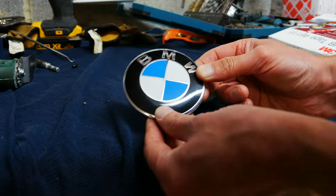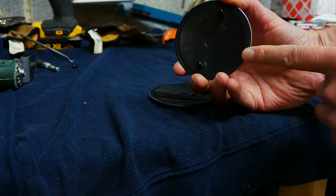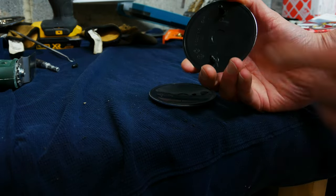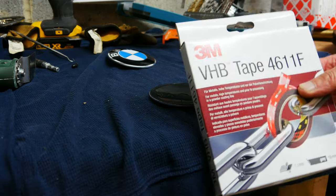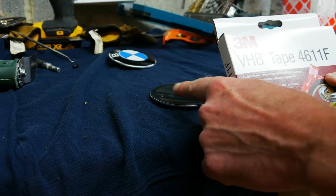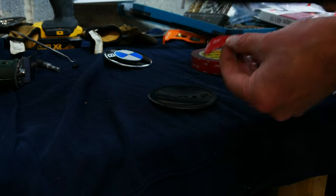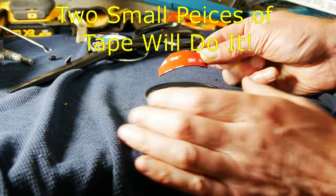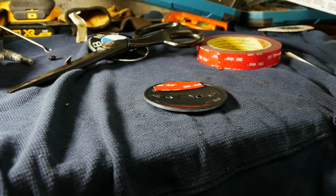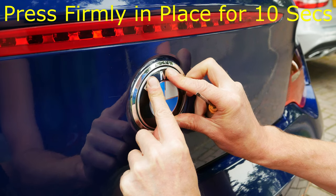Some aftermarket badges can actually be bought with mounting tape already on the back, which is preferable. The ones I've got don't have tape, so I bought some 3M VHB which is a high-temperature mounting tape and I'm cutting small pieces to put on the back of this BMW badge ready for fitting. It's quite strong stuff and it's only holding a badge, so I don't need that much — just a piece at the top and a similar piece at the bottom. When fitting the new badge, hold it nice and firm for 10 seconds.